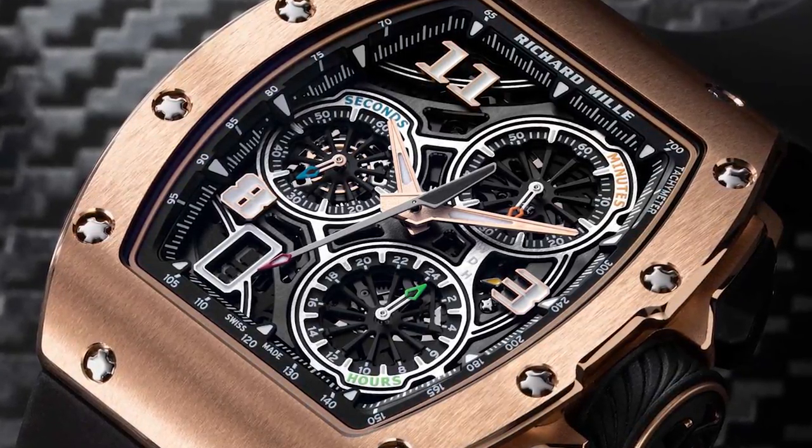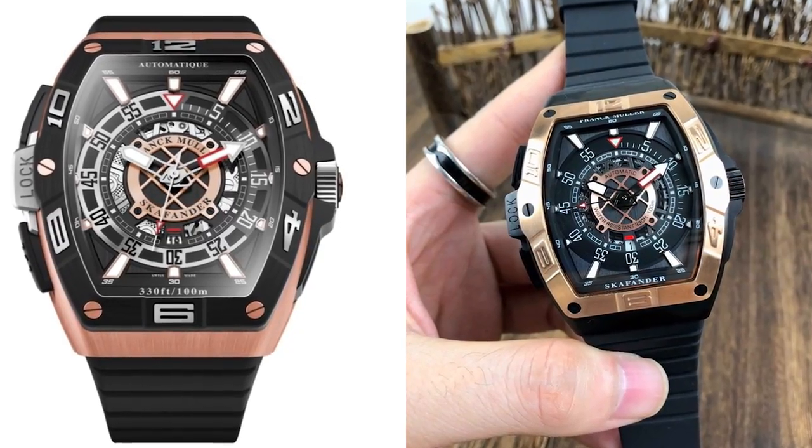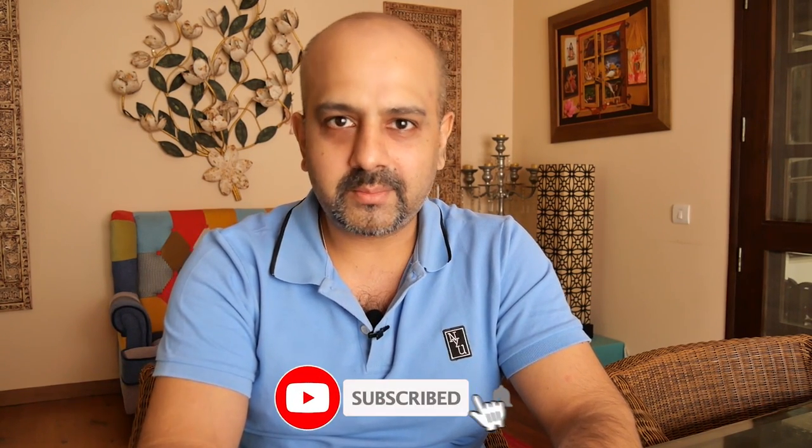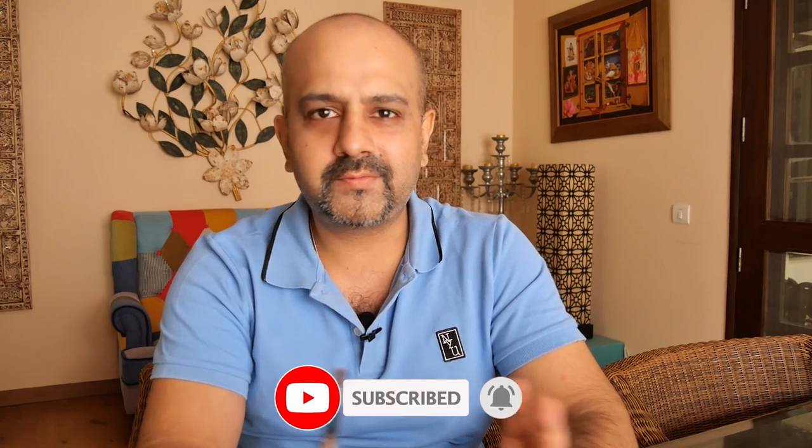I fell for this watch at first sight. It has a very close resemblance to the Richard Mille or the Frank Muller, both of which I'm a huge fan of. For those new to this channel, I previously reviewed a very similar looking watch like the Richard Mille ordered from AliExpress that cost around 15 or 17 US dollars — I'll link that video here.